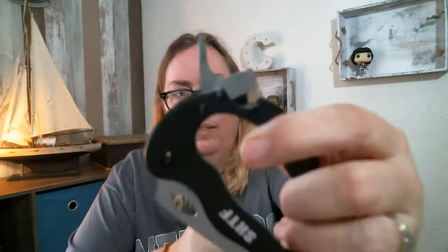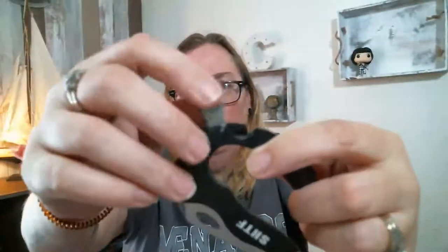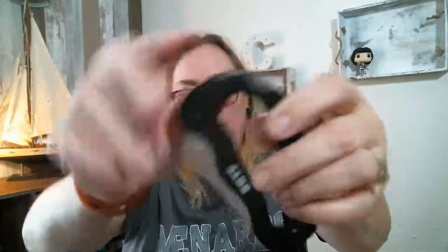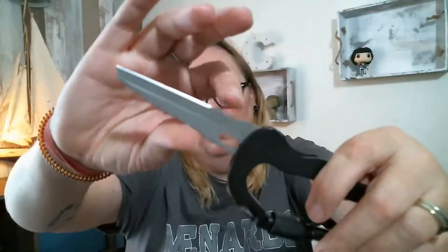Here we have a Versatool carabiner, $6.99. It's got a little tiny Phillips screwdriver, and what's supposed to be a little flat head — though it's not really sharp. It's got some little serrations at the bottom. It's kind of cool, nice and heavy.